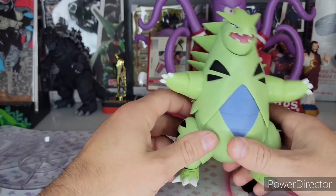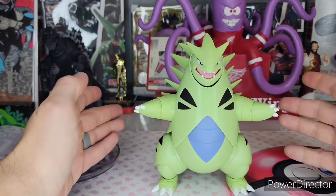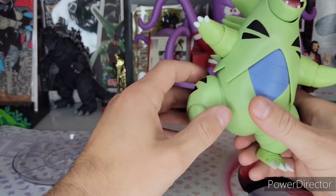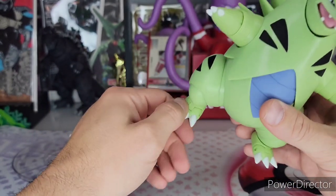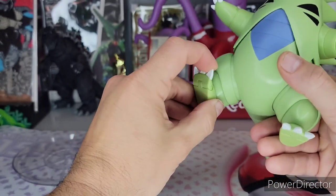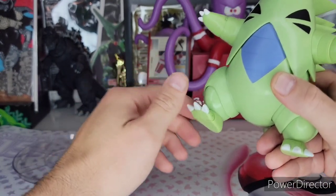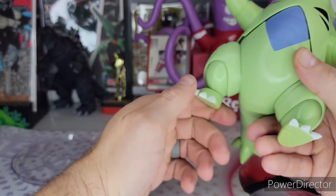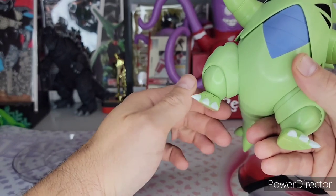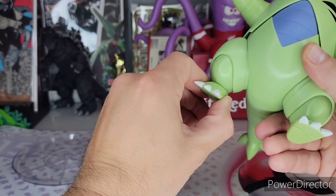Let's do the articulation. I'll get to the stand later — I love the stands for these figures. This figure doesn't really need a stand, but they always include it for $20, which is just so great. Starting from the toes, we get a little bit of articulation here. You can't really do much with it but it is there. We get a swivel here — it's not quite 360; I'm only getting a little bit of give. It kind of bounces back, but it does move around a little bit at the base.